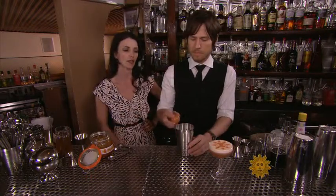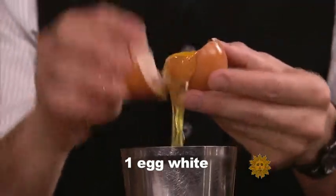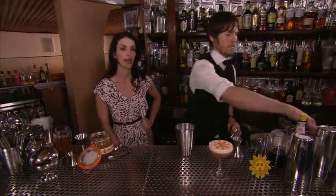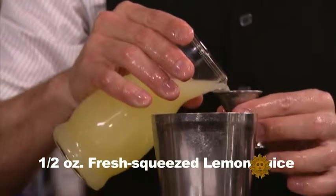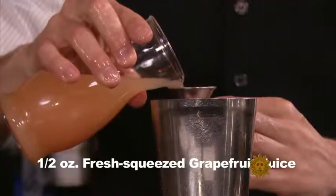I'm going to explain what Chad is doing. He's starting out with one egg white — cracking the egg and just getting the egg white to get that nice silver, frothy foam. We're going to add some citrus to the cocktail: a half ounce of lemon juice, freshly squeezed, and a half ounce of grapefruit juice, freshly squeezed.